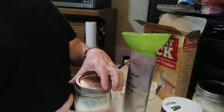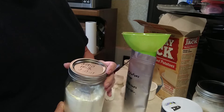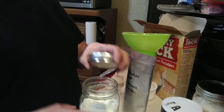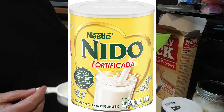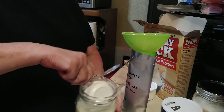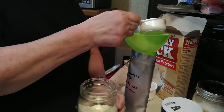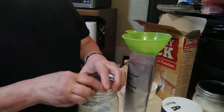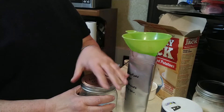The next thing we're going to add is some powdered milk. This is Nido — N-I-D-O — whole powdered milk. I'll put a picture of it up so you can see what it looks like. We're going to put in one-third cup of Nido or powdered milk. I'm not sure how well nonfat dry powdered milk would work because I don't use that in my long-term food storage.